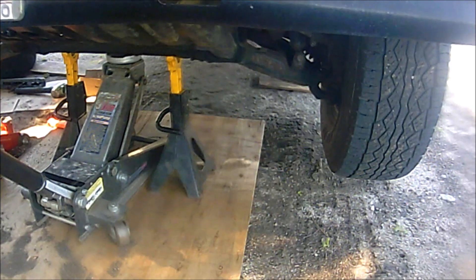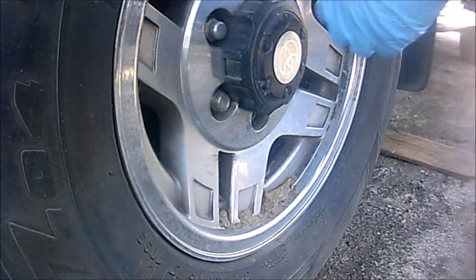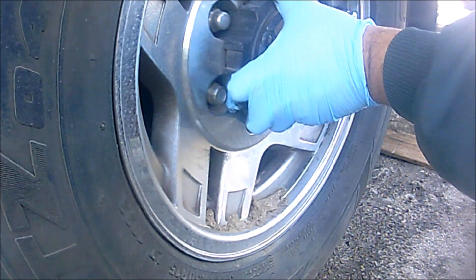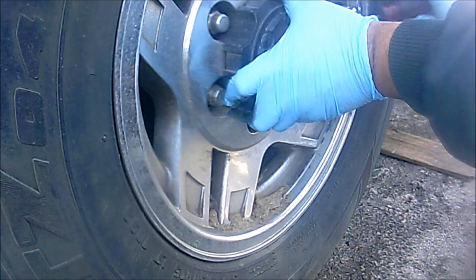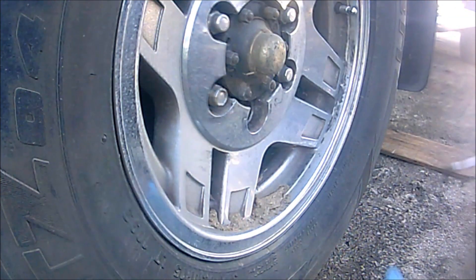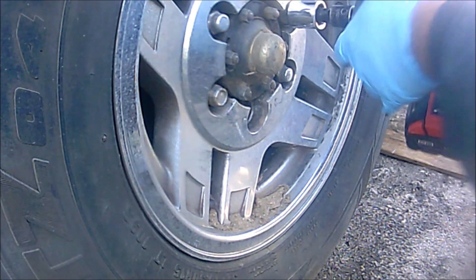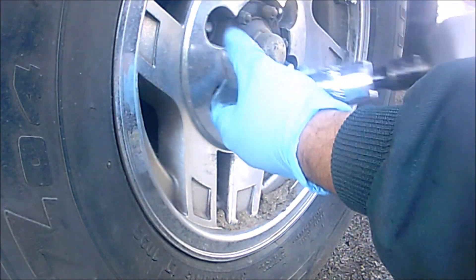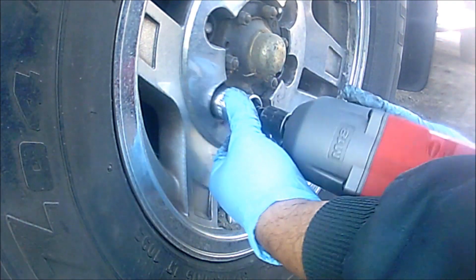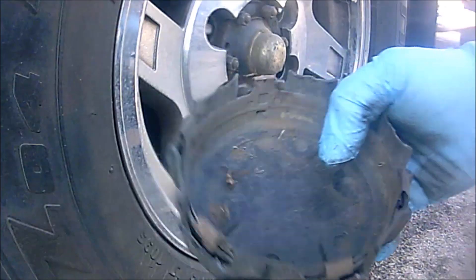Alright guys, once you have your truck on jack stands, let's go remove the tire real quick. If you have hub cap covers, remove these gently - pry them off gently because they can literally break. Then we're going to go ahead and remove the tire and rim. You can actually use your hubcap to put the lug nuts in.